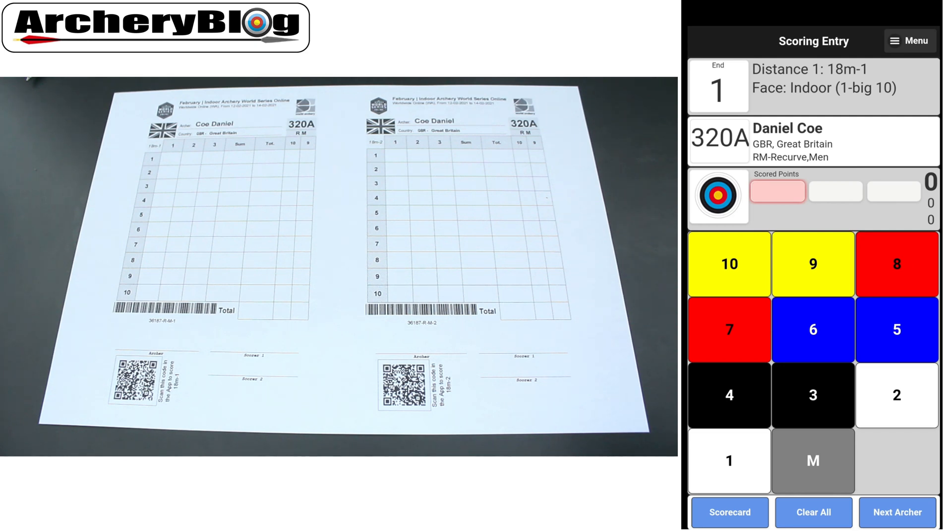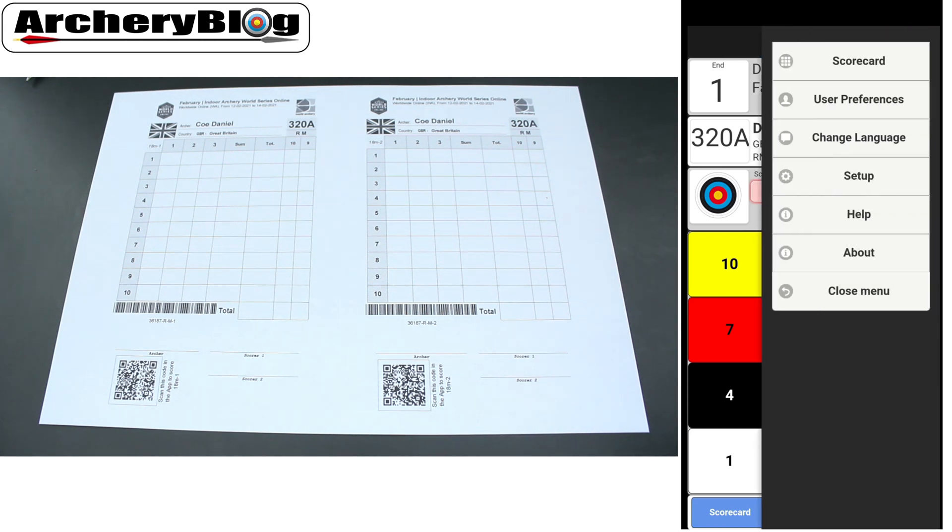That's fairly straightforward. When you come to the end of the round, you scan the second QR code and do it all again — it's as easy as that. If you go to the menu, you're able to see your whole scorecard, your user preferences, and your setup as well.